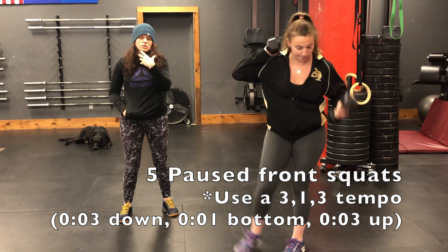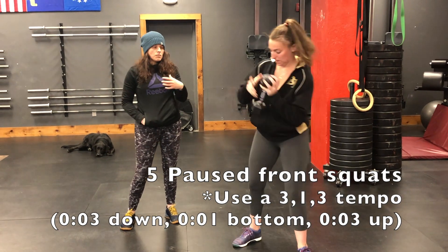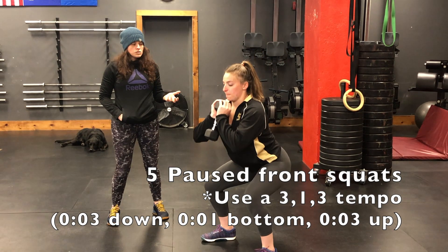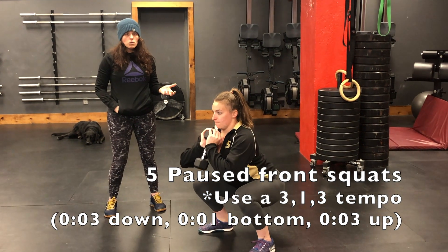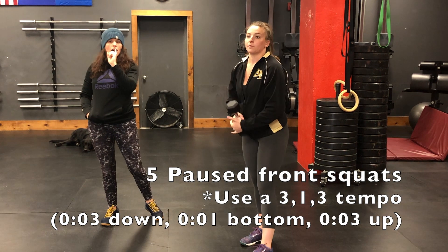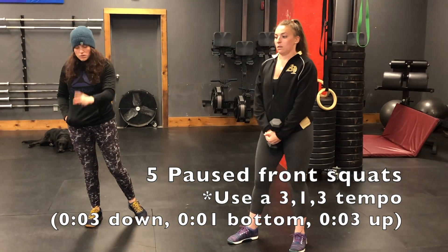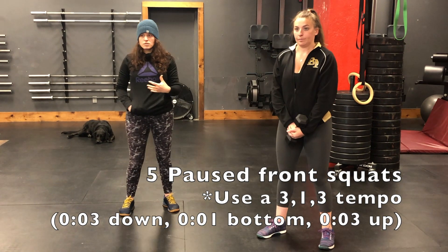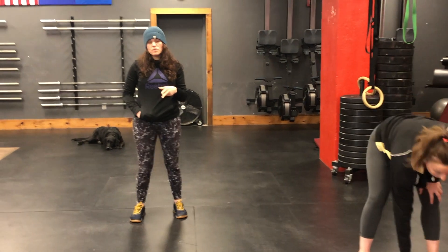If your kettlebell or dumbbell is too heavy, still use the same three-two-one, hold, one-two-three tempo. Make sure you find an upward focal point as well — don't look down at the ground. You want your shoulders to stay up and your core braced throughout. You're going to do two rounds of all of those movements to prep for the front squats.